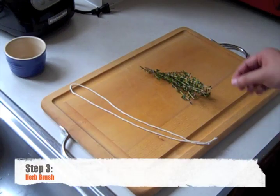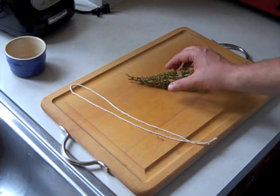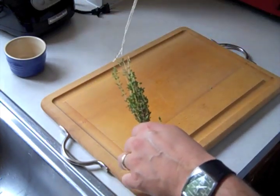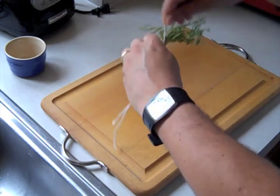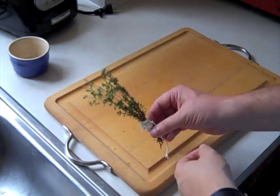And now it's time to make our herb brush. I have a couple bunches of thyme from a thyme bush I have out front — I like thyme because it's free. And I have a piece of string about a foot long. Wrap tightly around the brush and then tie off. And I have my herb brush.